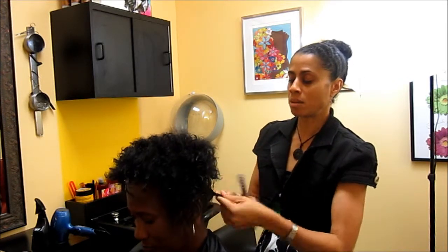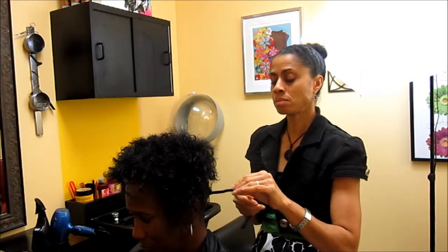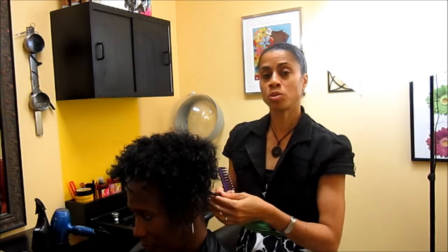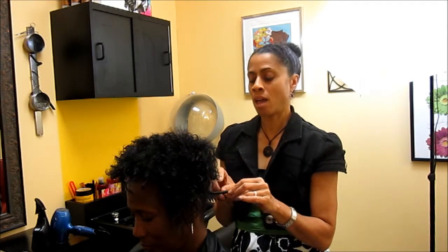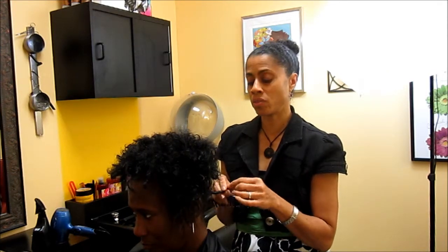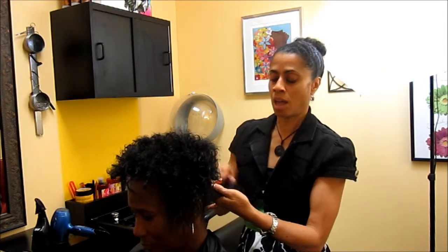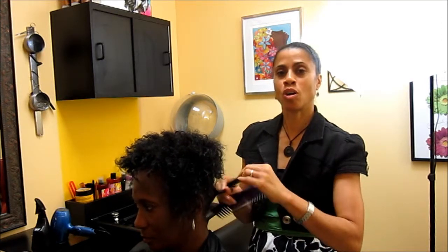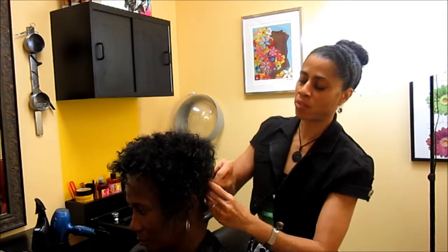I'm combing out the next section of hair. Stephanie's hair doesn't tangle very much, so I comb it straight through. But if there is a lot of tangling and shedding, whether the hair is long or short, you start from the ends and work your way up to the base and root — that way you comb out the hair thoroughly.